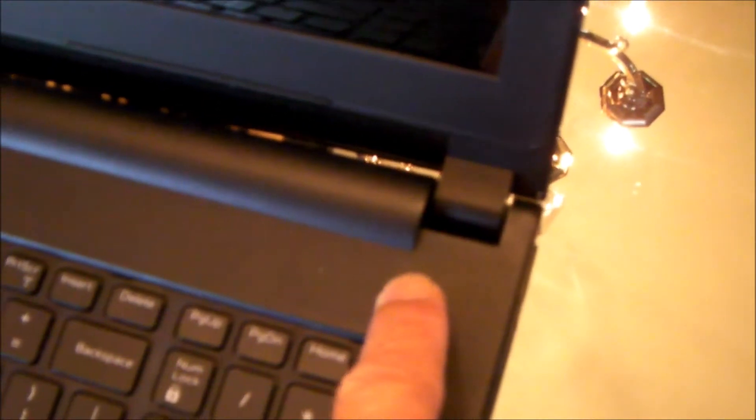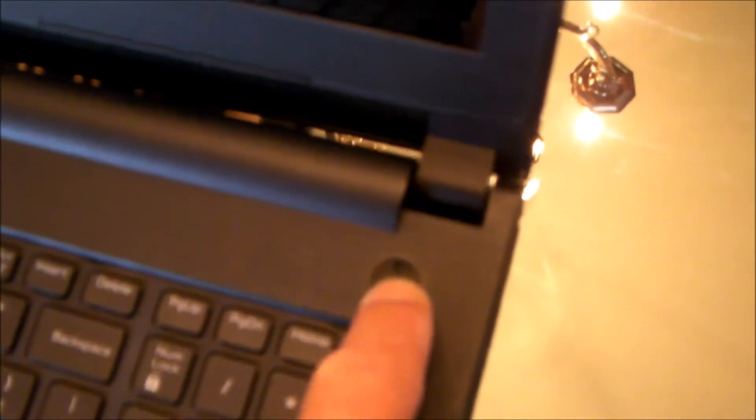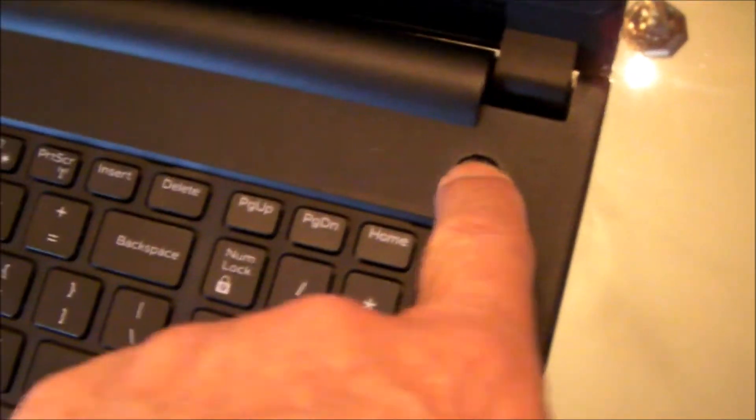Hello everybody. My wife's friend has a laptop that won't turn on. You need to press the power button, but it doesn't do anything. The power button doesn't feel like it's in the right position — it feels jammed down in there, not much action on it.